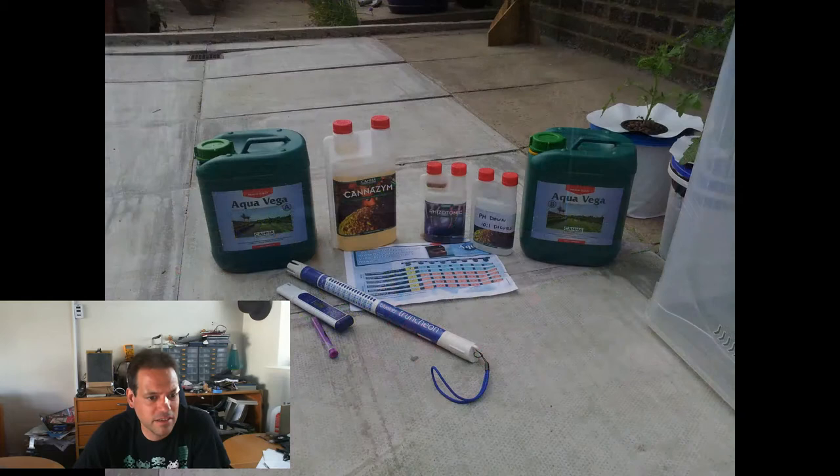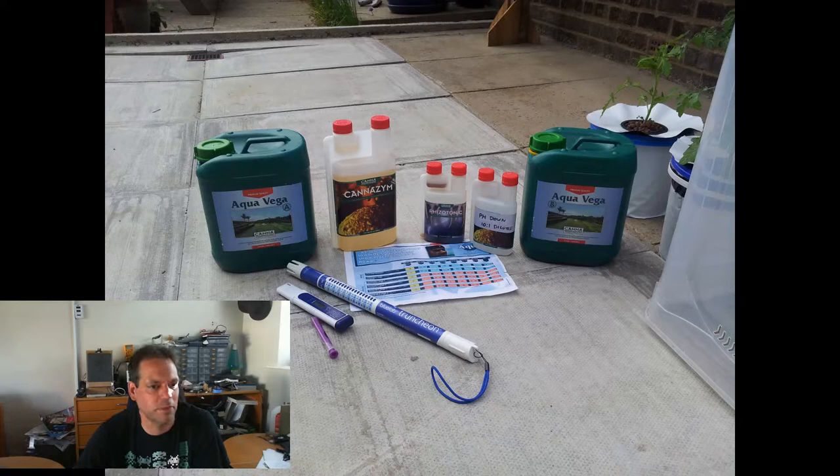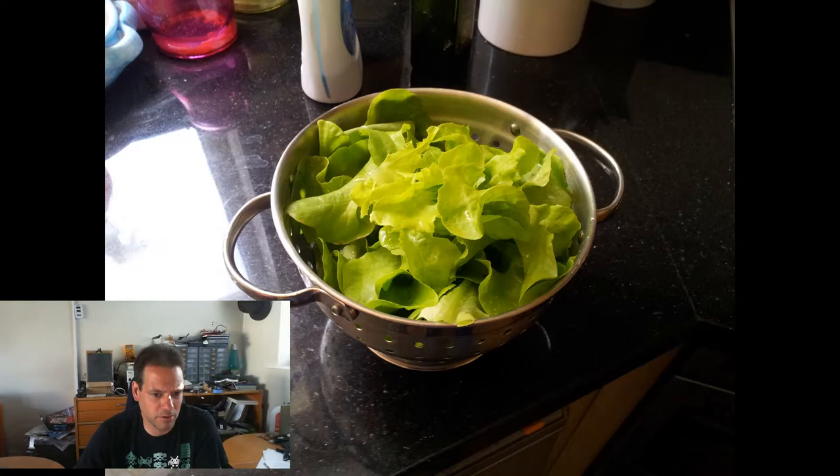You guys in the States all seem to be using General Hydroponics stuff or Master Blend. I couldn't find that in the UK for love nor money, and I didn't want to pay for shipping from the States, so I'm using Canna Blend nutrients — I'll do a video about them at some point soon. Here we are, June the 22nd — our first harvest off the rail, a lettuce salad bowl, had it with my Sunday lunch.